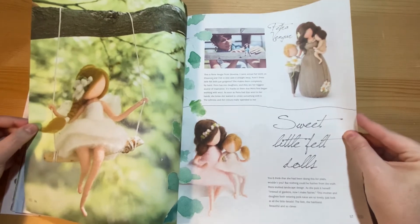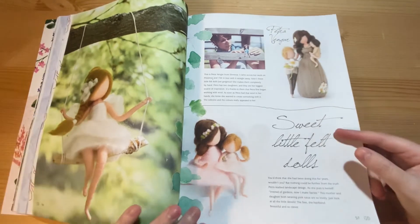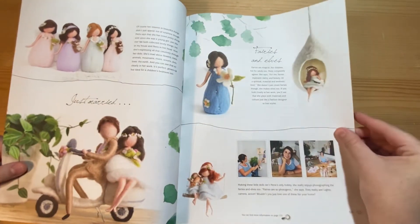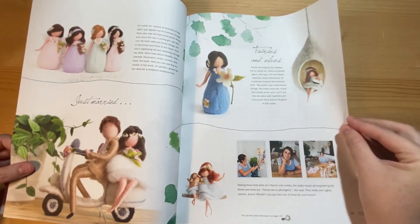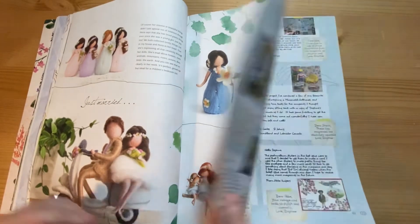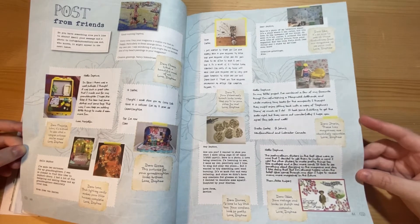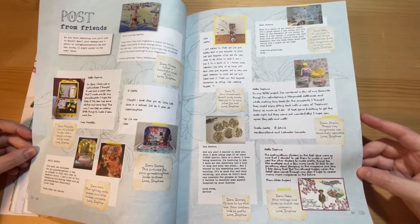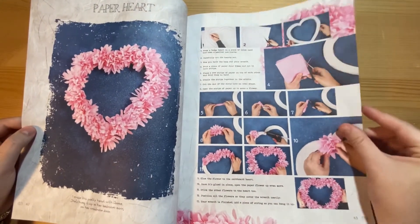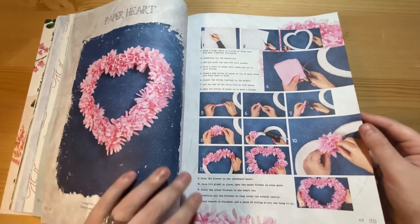Then this is the lady who does needle felting — very advanced needle felting. This artwork also features on the cover of the magazine. Letters where people are writing about craft projects. Then a project to make a paper heart wreath, which is very similar to the pom-pom technique that was in issue number three.